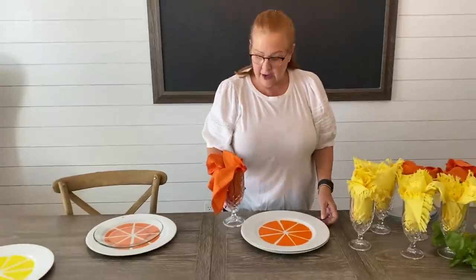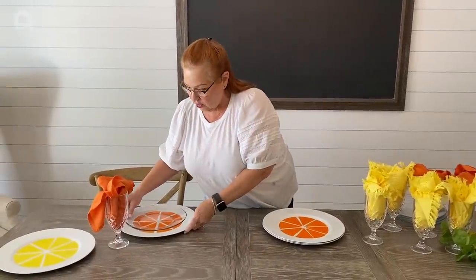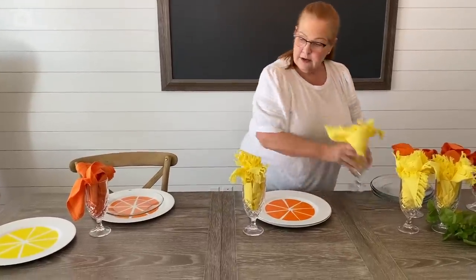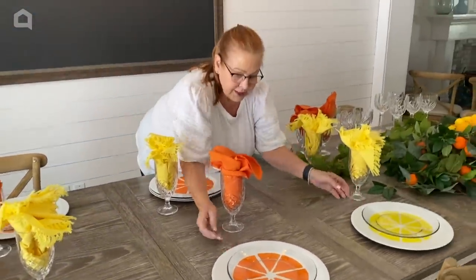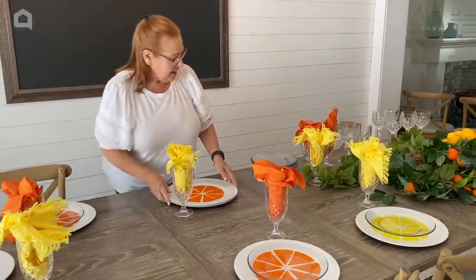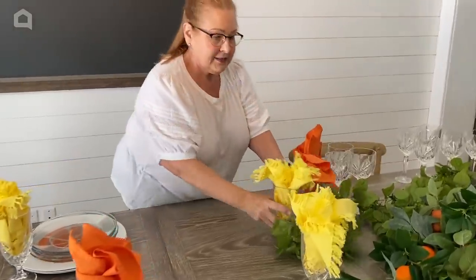I think I'll go ahead and keep the orange napkin with the orange charger, but you could do it either way. This is going to be lemon, orange, lemon — and then we're going to get to our centerpiece, because I have all of this stuff laying out at the end of the table that I'm going to use for it.